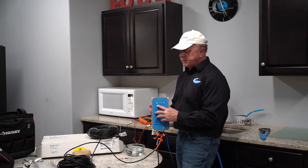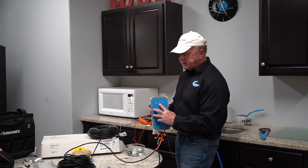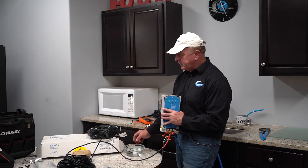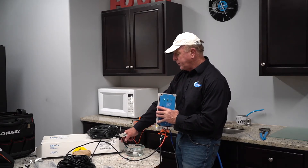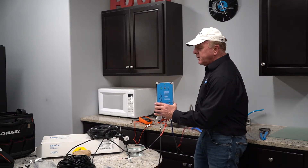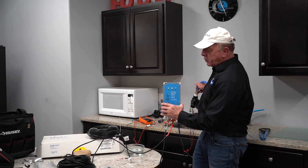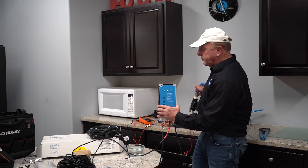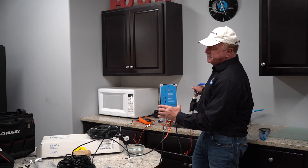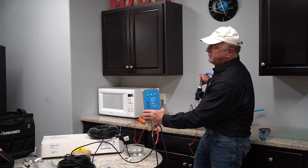Now we're going to demonstrate how this actually works. You'll see that we have this plugged in. We have a green light for power, and our sensor light and fill light are off. We have the sensor in a little bowl of water, and if we take out the sensor the yellow sensor light will turn on. There will be a brief delay, and then the autofill valve will click on and the fill light will turn on as well.